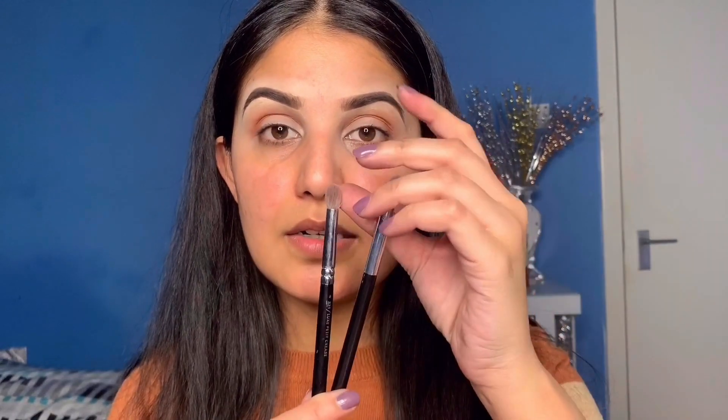The number 4 brush you need is a mini tapered brush. One option is the Zoeva 231 and the other is the Jessup 231. I have all these brushes because I have Zoeva's full pouch set, so you will get all the same brushes together.